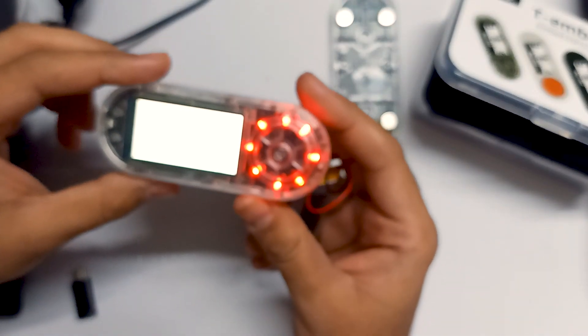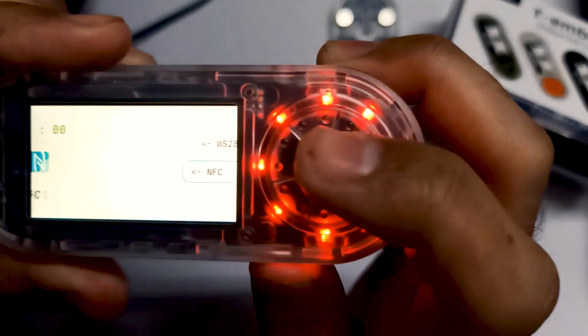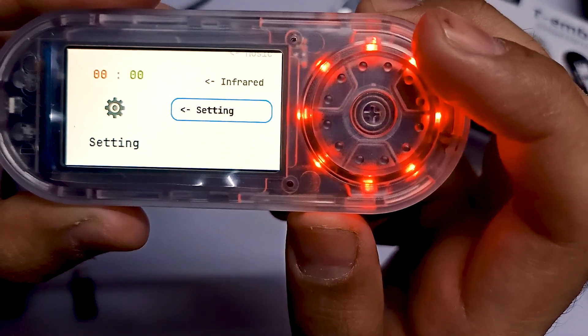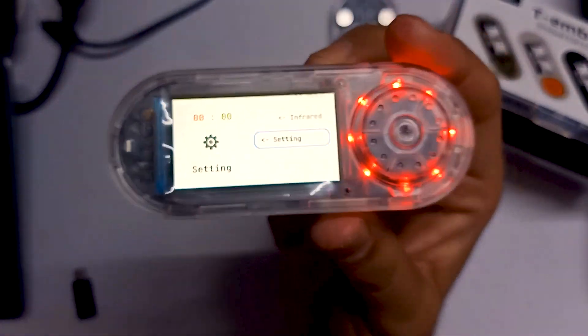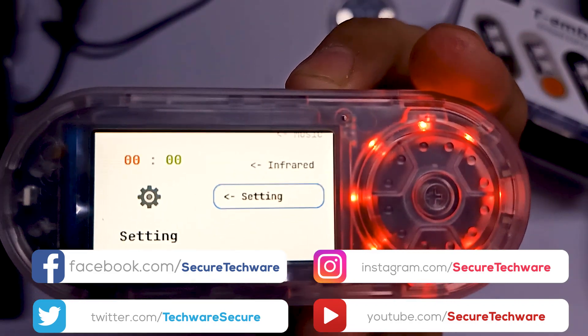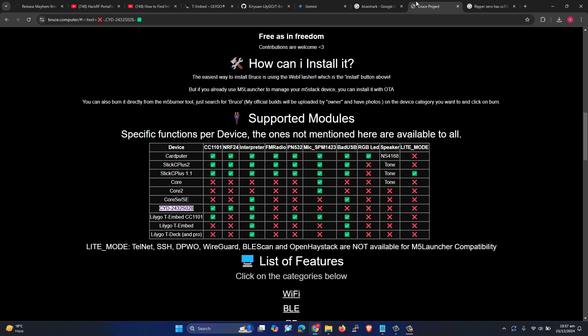You have to hold the button for a few seconds to turn it on — and it's now on. We have battery, Wi-Fi, infrared, and settings. This is the LilyGo TE Embed. In upcoming videos we are going to explore different firmwares and see which works best. One option is Bruce firmware, which works on the TE Embed, Stick C Plus 2, and T-Deck — we'll see what features are supported with Bruce on the TE Embed.